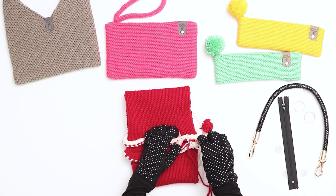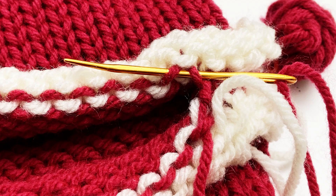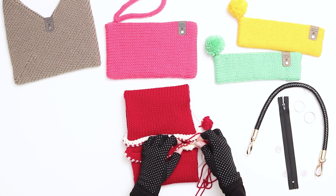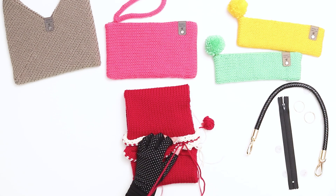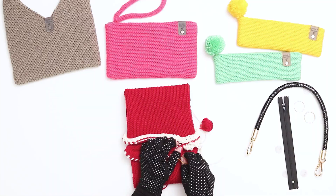When you go to the top, you'll be working through the stitch that you came up through previously. Go down through that stitch and then up through the next stitch to the left. Pull your yarn through. Then when you go back down to the bottom, you'll be working through the stitch that you came up from previously. Go down through that stitch and then up through the next stitch to the left. Continue in this pattern alternating between top and bottom stitches. As you work, make sure to pull the yarn firmly but not too tightly, otherwise your stitches will look too small.